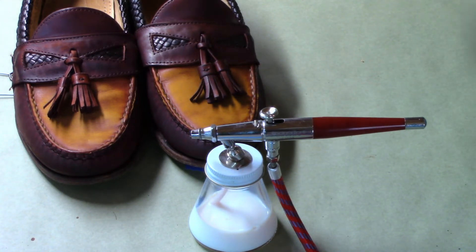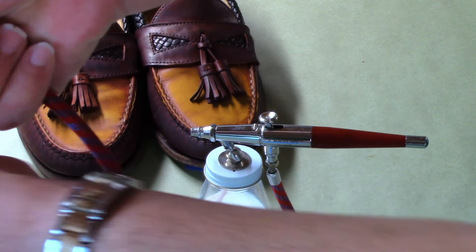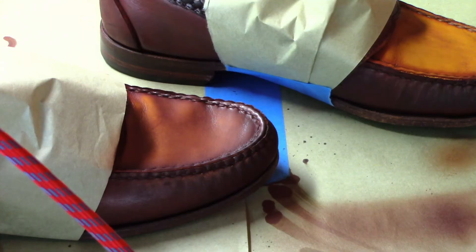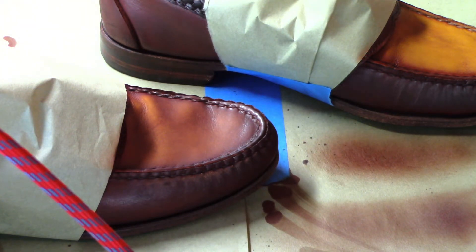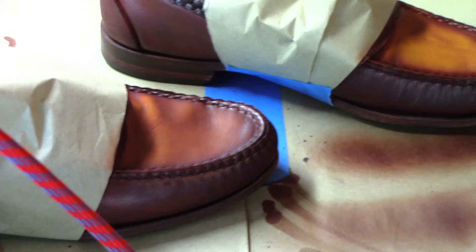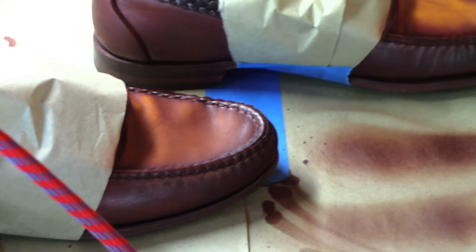I took out the airbrush, loaded it up with more of that mahogany dye, and got the compressor ready. Then I started going around the toe box right around the edge. I backed off and gave it a bit of distance, then lightly misted the toe box and the vamp with that same mahogany dye.